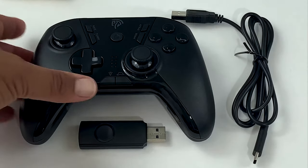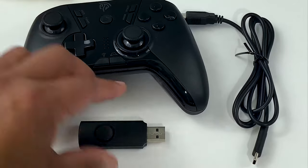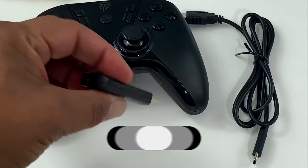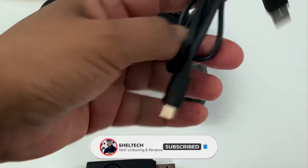The first thing I noticed is the ESM9110 is surprisingly lighter than my Xbox One joystick I've been using for my PC gaming. The 2.4 GHz wireless dongle is surprisingly large with a red LED light on the back, along with the USB Type-C charging cable.